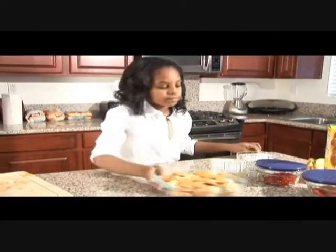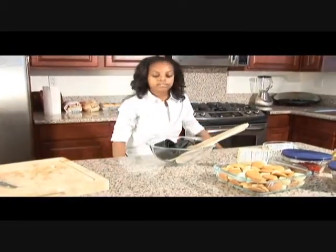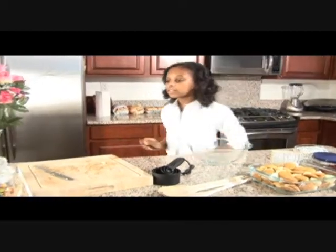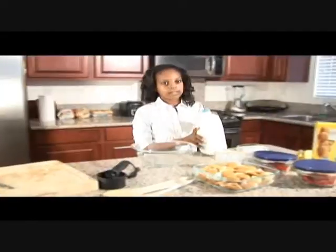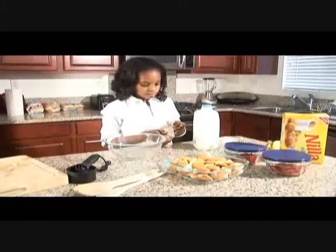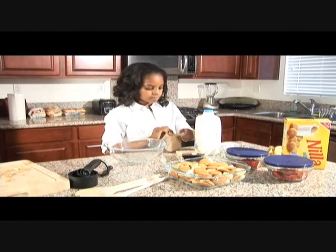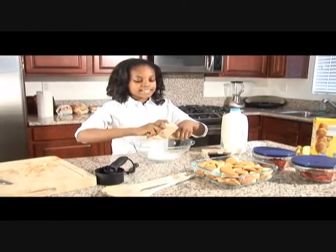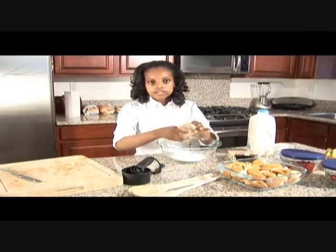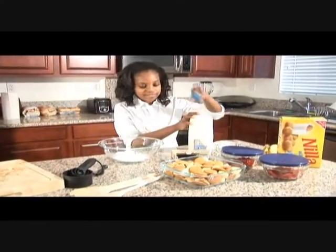Now I'll do the pudding. I'm going to get a medium-sized bowl, one spoon, and some measuring cups. First, I'm going to get all my stuff out that I need for the pudding, which is milk. And this is instant pudding, so it's not going to take as long as regular pudding would. Quick meals — some of us want to just make our own food and don't want to have to wait for that old fancy stuff.